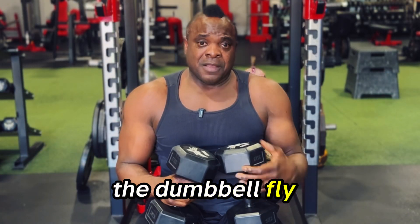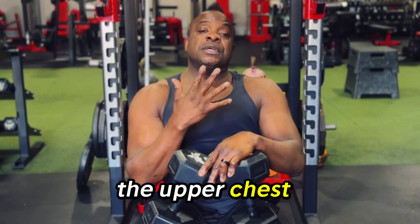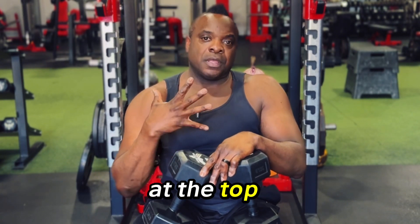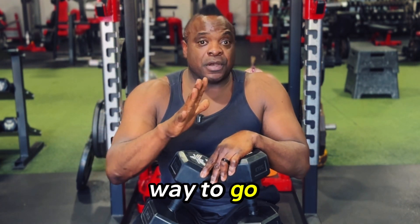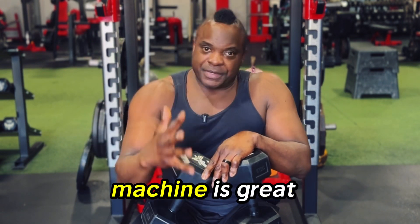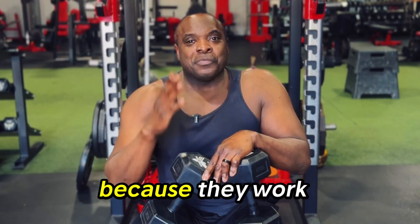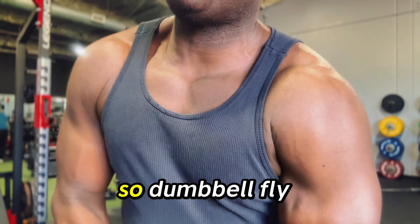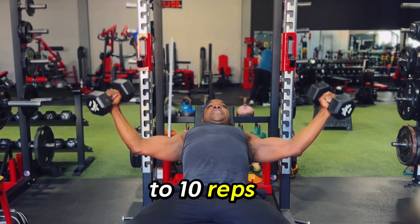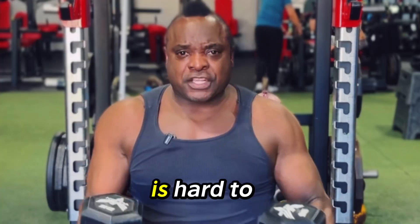That's the dumbbell fly. This one is great for building the chest, particularly getting into the upper chest — right up top where you've got that shirt unbuttoned a little bit and you want to show those pectoral muscles off. Dumbbell fly is the way to go. Cable flies are great, the pec deck machine is great, but if you want the chest to pop, get with the dumbbells. Dumbbells have been around a long time because they work. Three to four sets of eight to ten reps is enough to get it done — just make sure that last rep is hard to do.